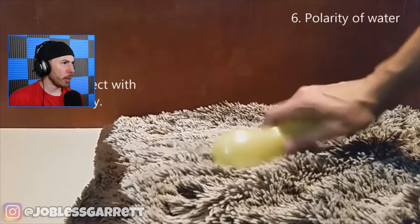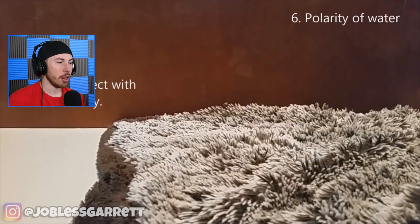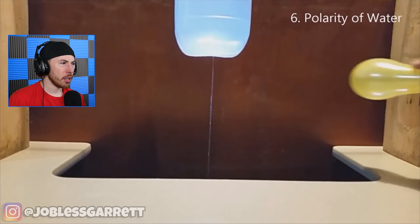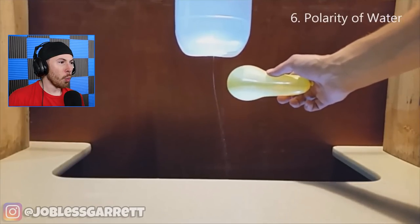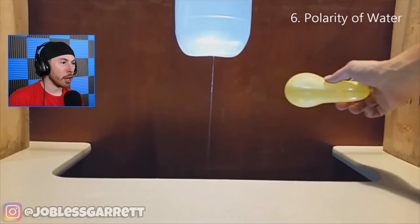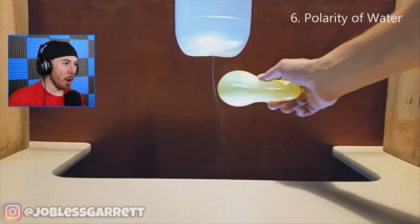Polarity of water - charge an object with static electricity, then you drop water out of this thing and put the object filled with static near it. Static electricity can move water - it's like Moses, holy moly!